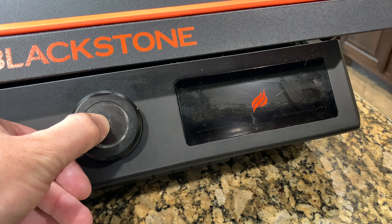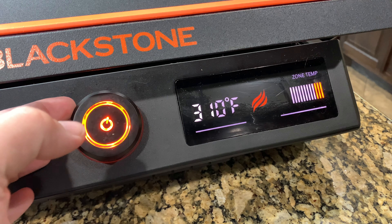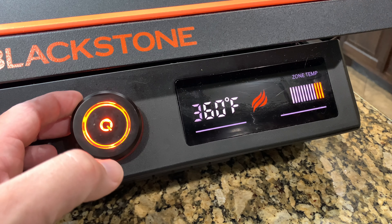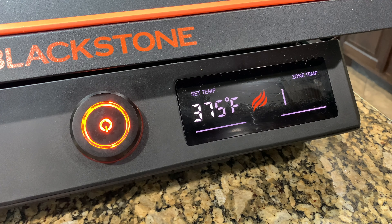I'm going to get the Blackstone on. I'm going to set it — I think I'm going to try to cook this at 375. Set it, and we'll come back and get started.